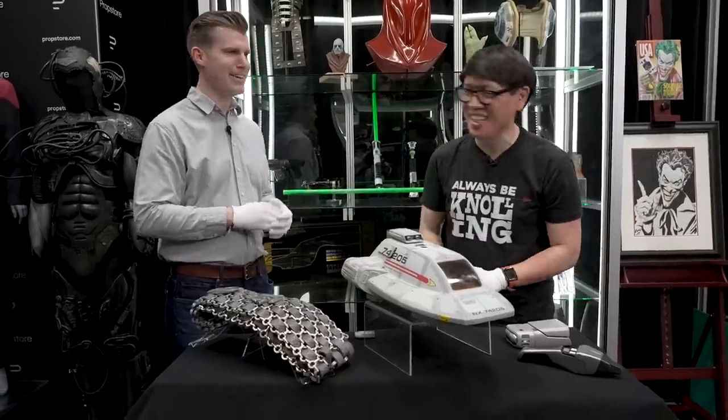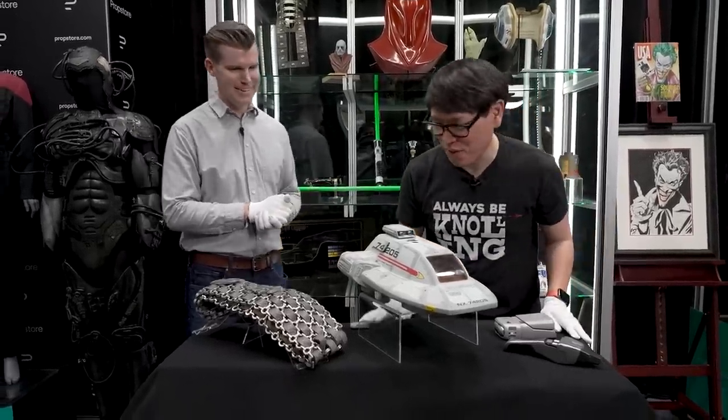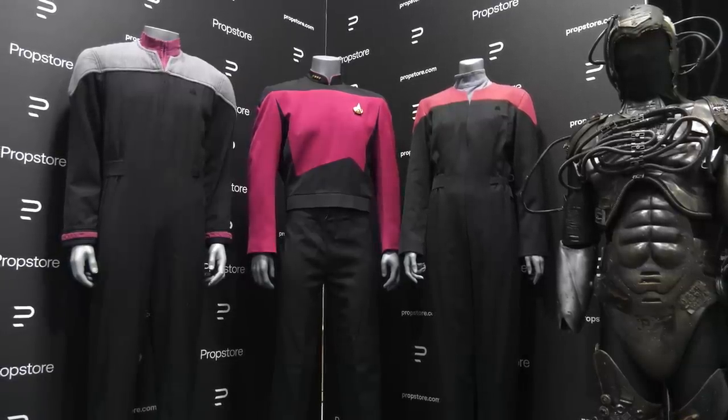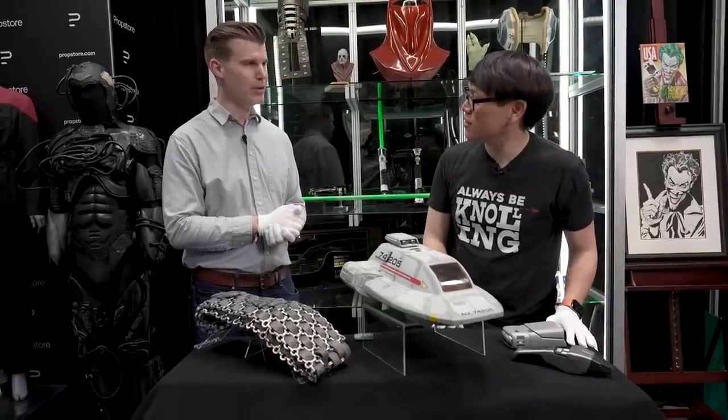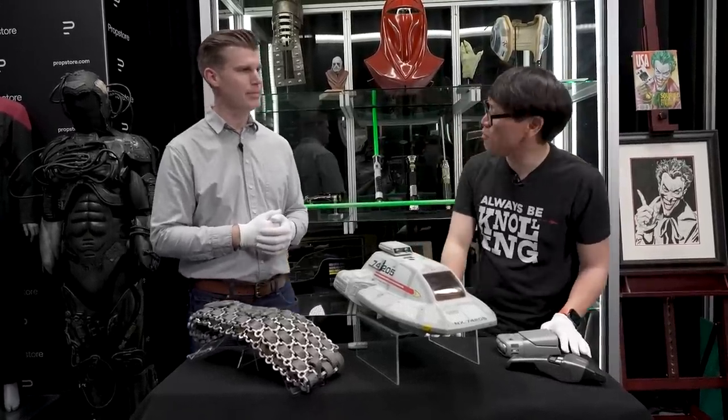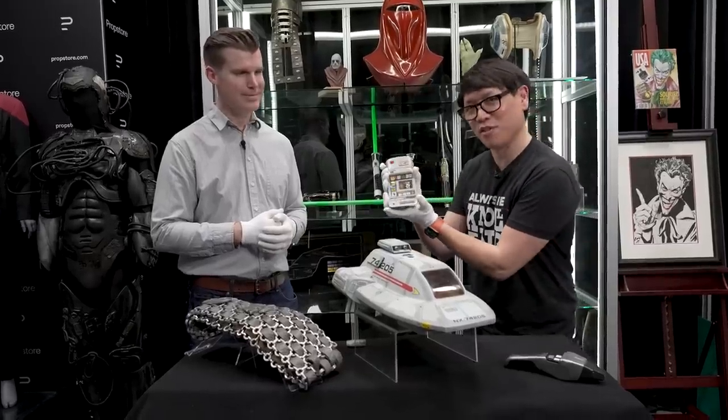A lot of great things from the world of Star Trek, including costumes as well. The auction is this month — June 21st to 24th. We're looking forward to it. All the info is on our website at propstore.com. Thank you so much, Brandon.